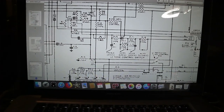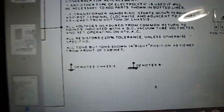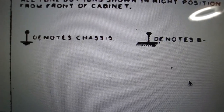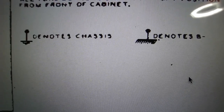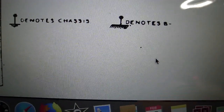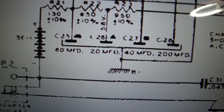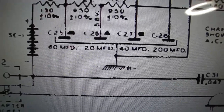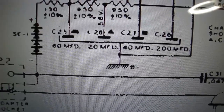This radio does have a chassis ground, but it also has what I call a circuit ground — sometimes called a floating ground. If you look at the schematic, it shows two ground symbols: a regular chassis ground to the left, and a B-minus or floating ground to the right. What happened is that the four capacitors that didn't belong to the chassis ground actually belong to the floating ground instead — and that's where we were getting the noise. Here are the four filter capacitors: a 60, a 20, a 40, and a 200 microfarad, and all of them were tied to that floating ground. That was the problem. I've also seen this floating or circuit ground on other battery-operated radios.